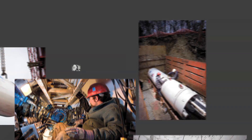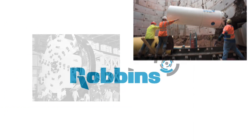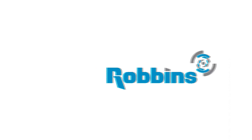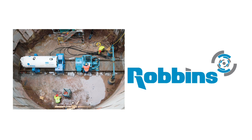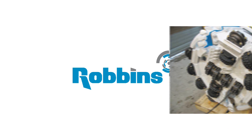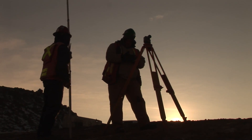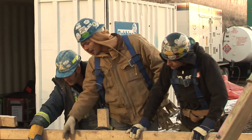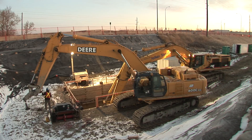Since inventing the first hard rock tunnel boring machine more than 50 years ago, the Robins company has expanded its capabilities to include small diameter machines for utility tunneling. Today, Robins offers a full line of small boring units, or SBUs, for both hard rock and mixed ground conditions. Robins takes into consideration all of the project variables including ground conditions, crossing length, as well as line and grade requirements before recommending a machine for your project.